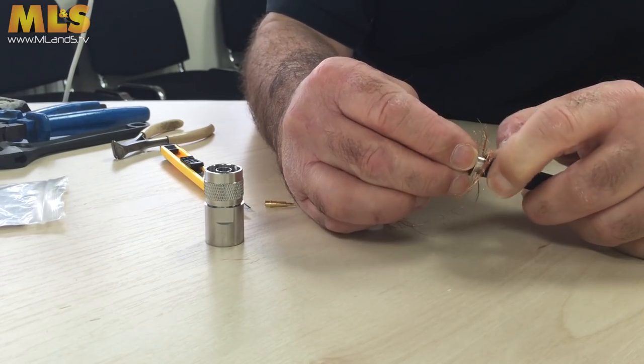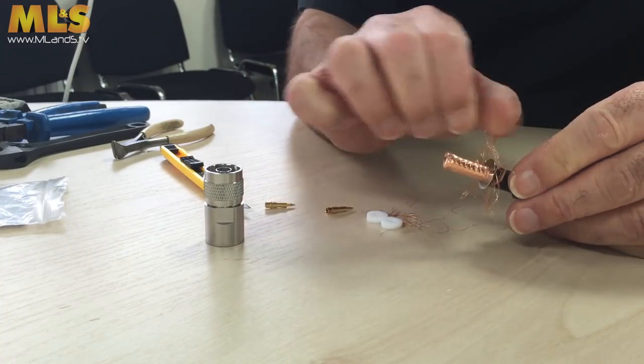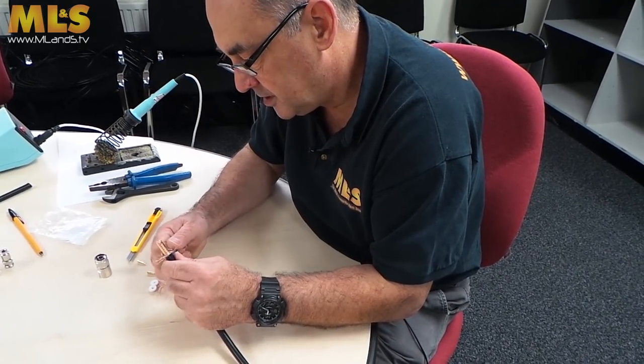Just slide it down like that. Then just trim off the excess, like we did before — exactly the same as what we did before.